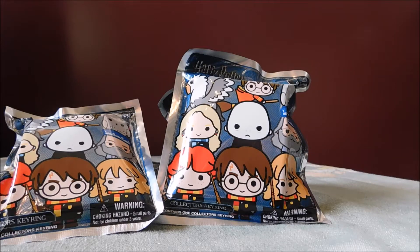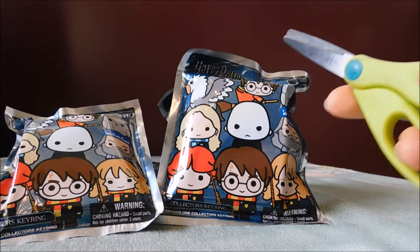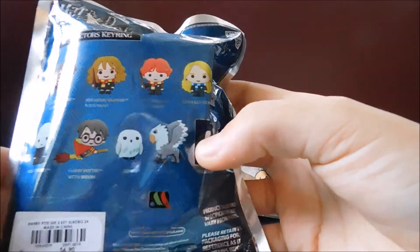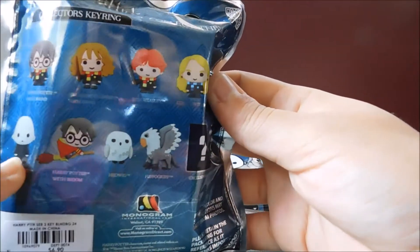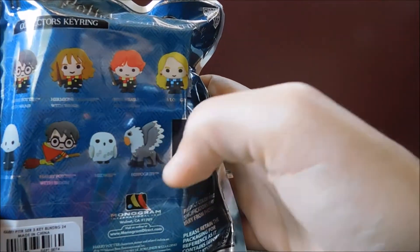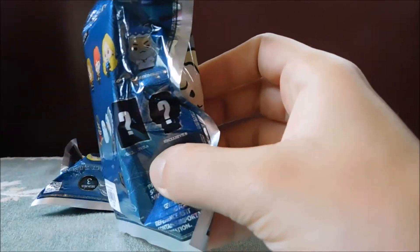Hello and welcome back to Wizarding Wednesdays. Today we'll be unbagging this Harry Potter keychain ring Series 3 made by Monogram. I have my trusty scissors and we are going to open four of these today. So this is Series 3, and we can get Harry, Hermione, Ron, Luna, Voldemort, Harry on his broom with his Quidditch outfit, Hedwig, a Hippogriff, Buckbeak, and there's two mystery ones.